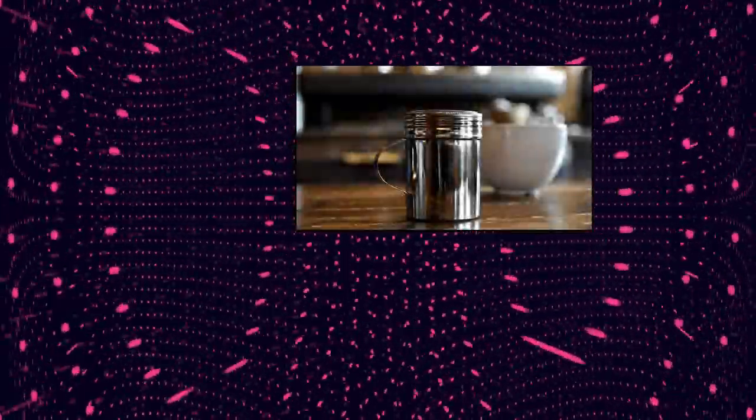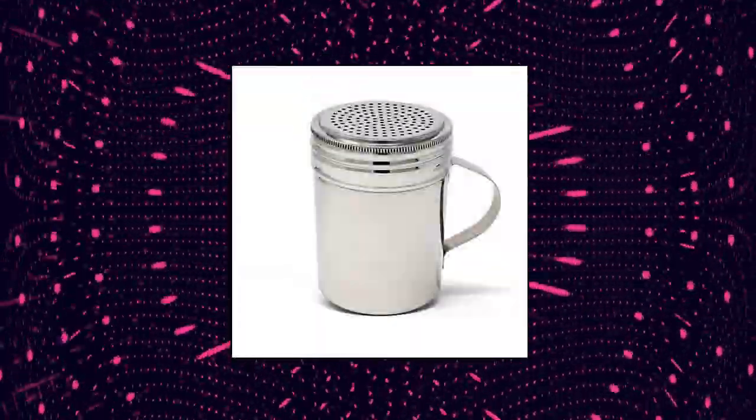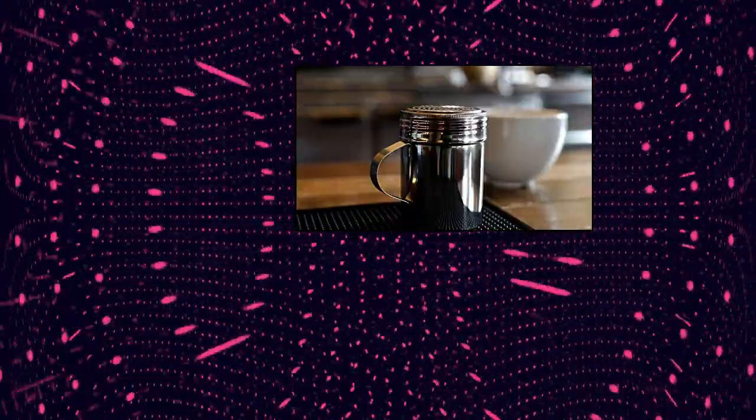Winco — 10 oz capacity. Seamless stainless steel design with handle. Professional quality. Winco Winware Stainless Steel Dredges with handle.